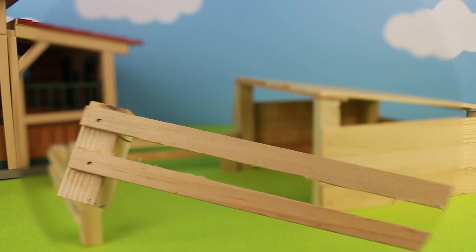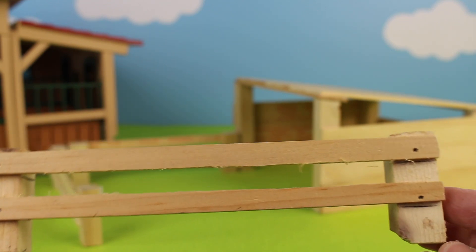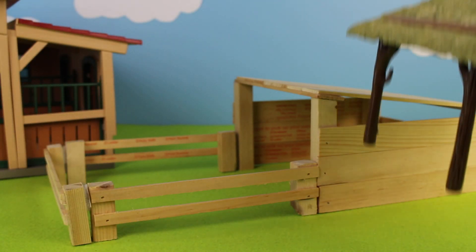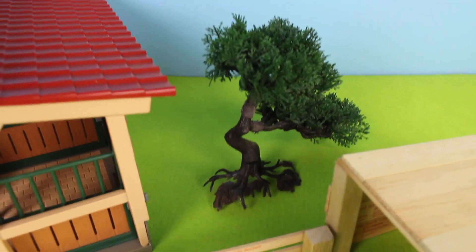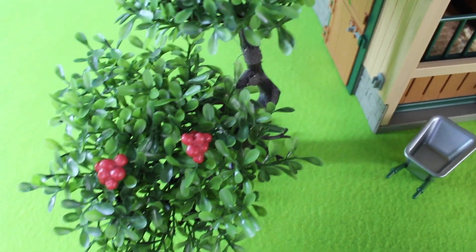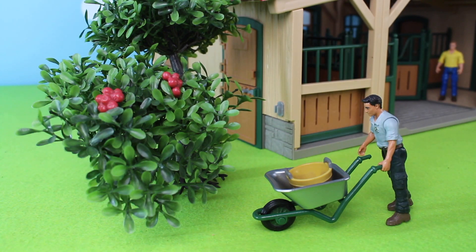I also built a fence out of some wood and some small nails. Always have your parents help you when working with crafts like hot glue and nails. Let's add a tree to this farm. Let's add another tree to the farm — look, this one has red apples.